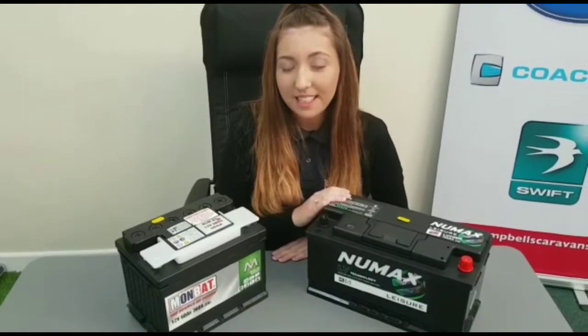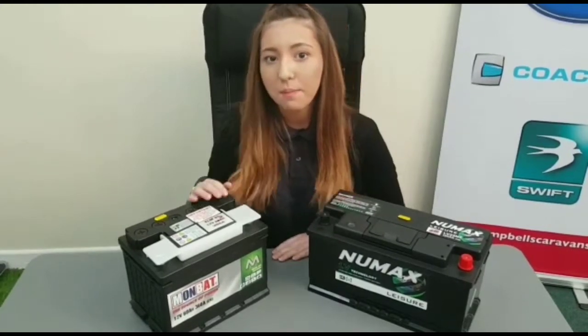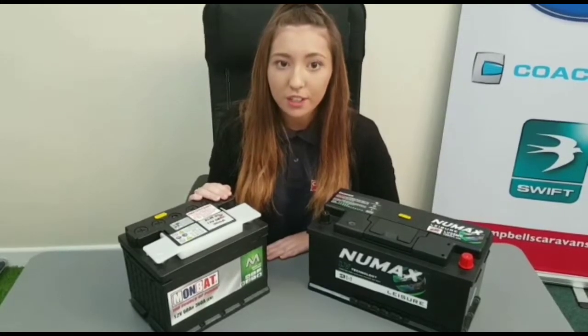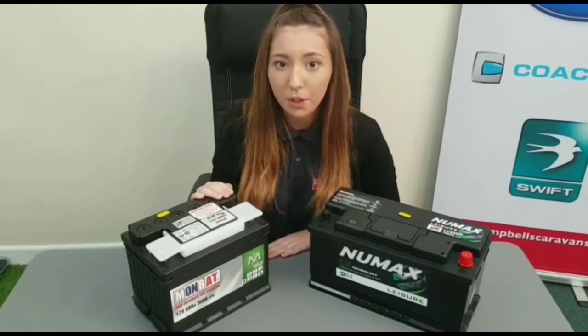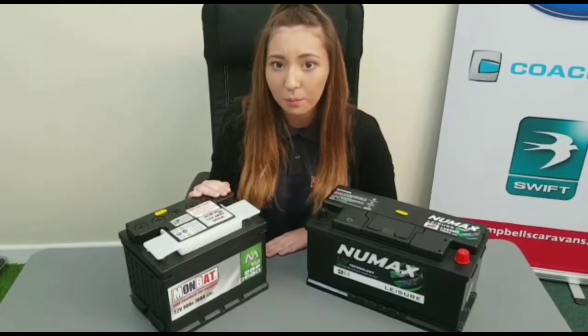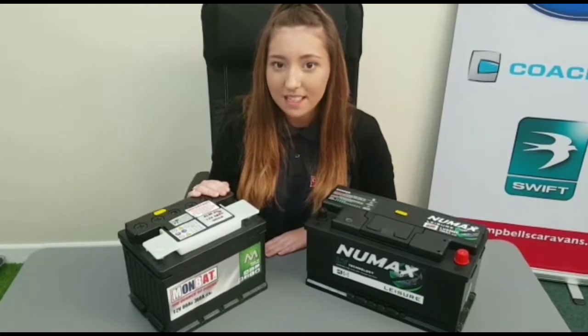Depending on what you will use will indicate what size battery is best for you. The reasons you would need a small battery are if you have a mains hookup, no motor mover, or only use your caravan for weekends. A smaller battery will suffice and the only things you will be running are your water pump, 12 volt lighting, and any additional 12 volt appliances you plug in.